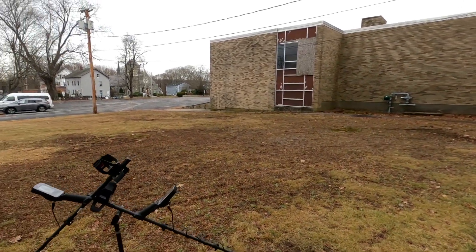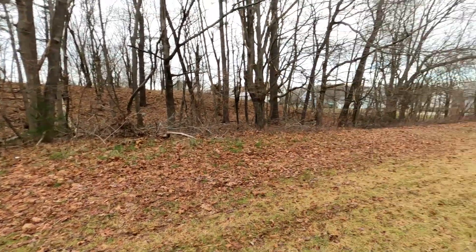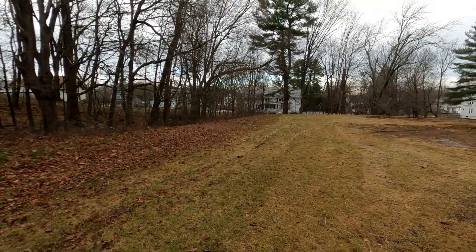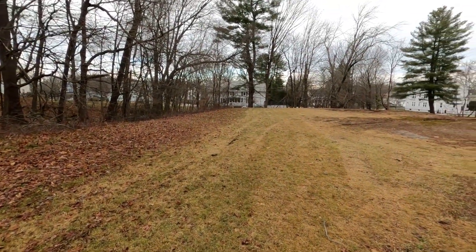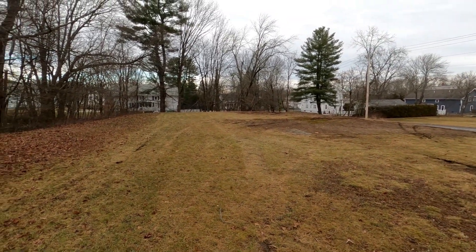All right, so I'm out with the 900 and the Manticore today. I'm at the old school — I've hunted here before, there's still plenty in the ground. We'll go over some low conductors, some high conductors, and we'll compare the two machines on each target and see what we can find.